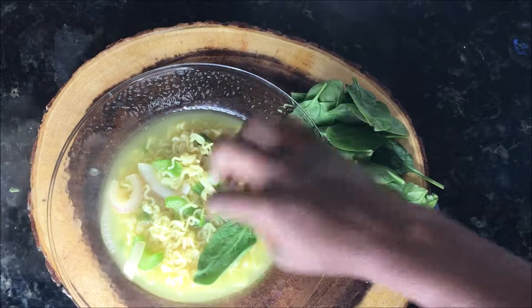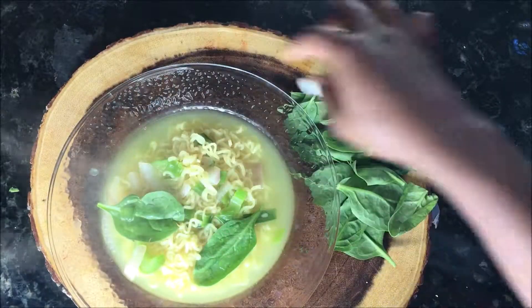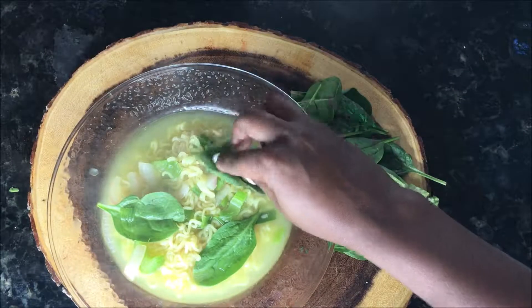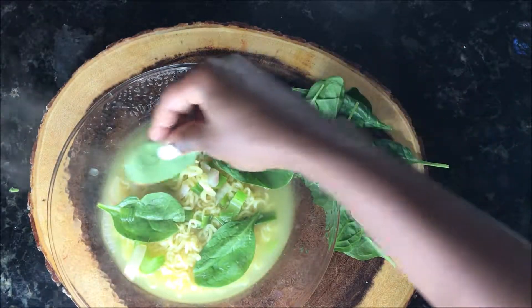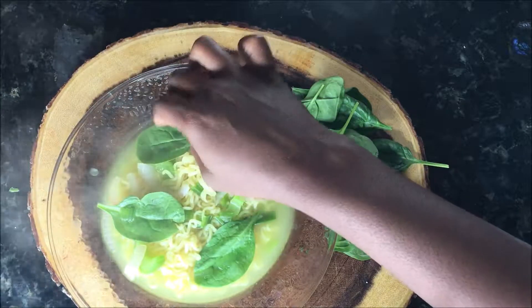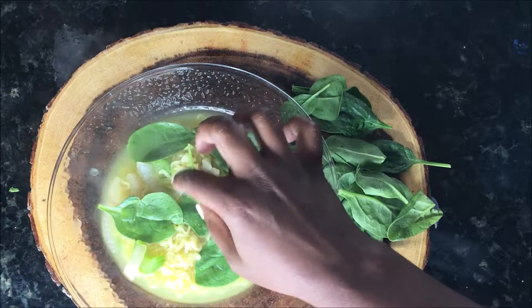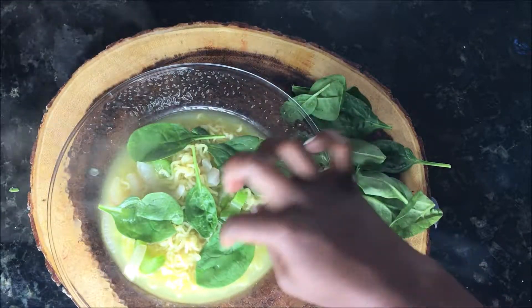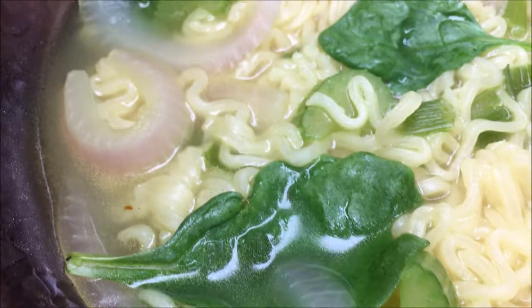Last but not least, let's go ahead and throw the spinach in there. I like to throw it in raw just because it doesn't take much for the spinach to cook, and if you want to ingest the nutrients that are in the vegetables you don't want to overcook them. So I put the spinach in there raw, but you can throw it in while it's boiling if you want to — I just prefer it that way.